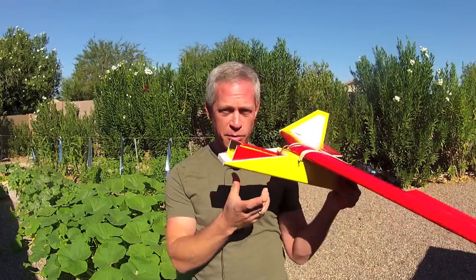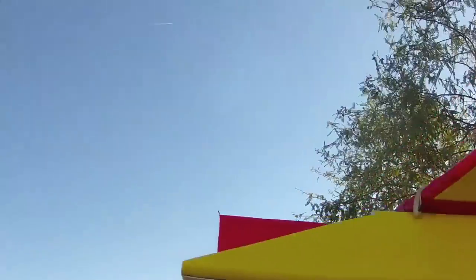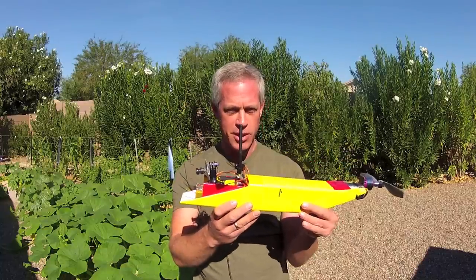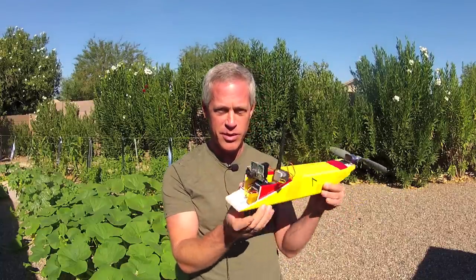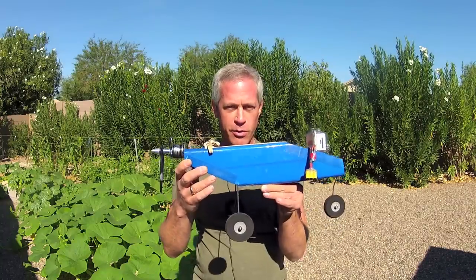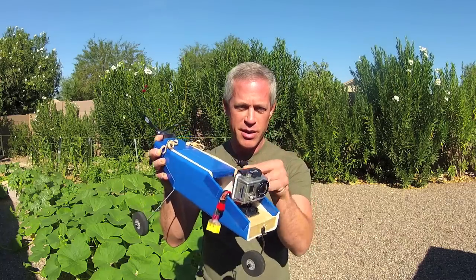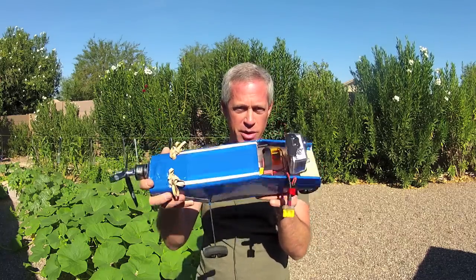You may just want to use a simple fuselage pod with a receiver, a battery, and a motor just for fun flying. Or you may wish a more elaborate fuselage pod with a motor, battery, and an FPV setup. Or maybe you want to go all the way with landing gear, motor, lots of battery space, and a GoPro or other bigger camera or payload on the front.